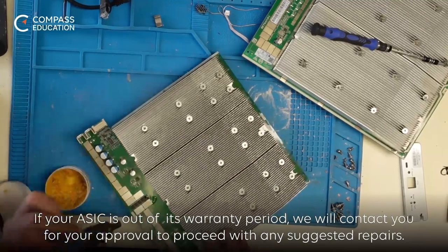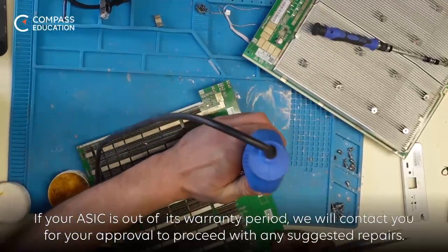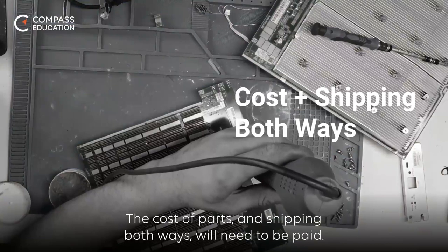If your ASIC is out of its warranty period, we will contact you for your approval to proceed with any suggested repairs. The cost of parts and shipping both ways will need to be paid.